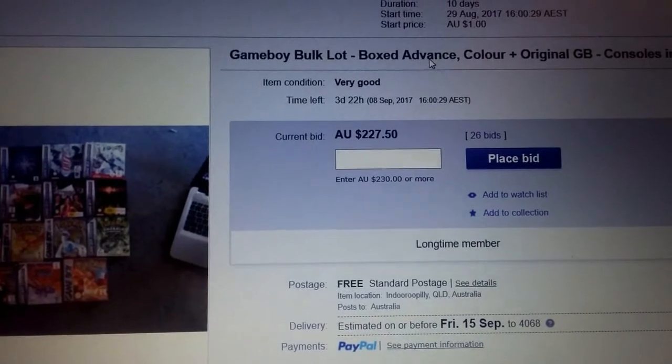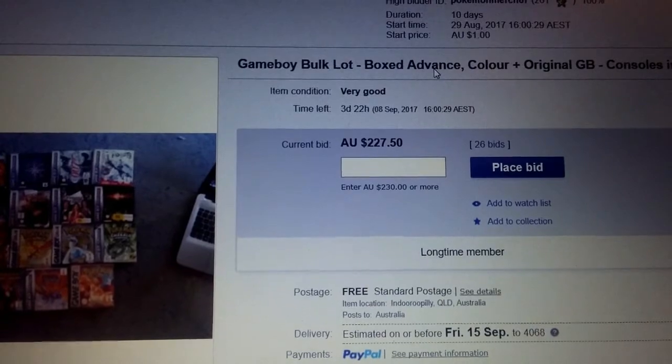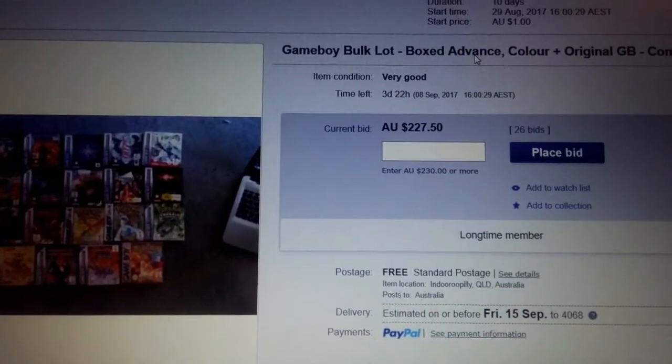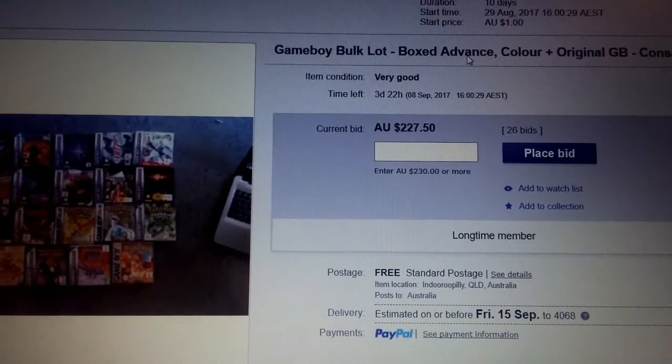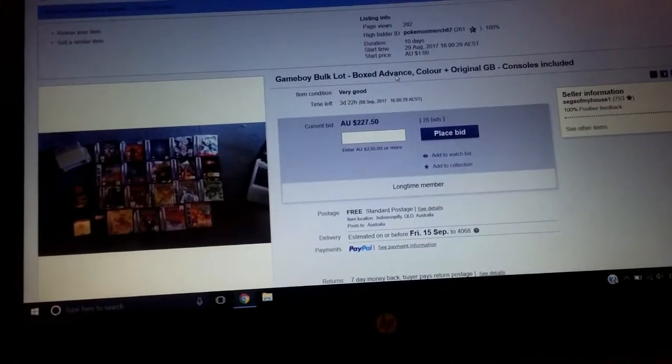This is the auction as it stands right now. It's got a very high price — this might be the most expensive thing I've ever sold on eBay. As you can see, I started off with a dollar and it's just risen to this point. We still have four days to go and I'm not sure if it's going to get any higher, but we shall see.